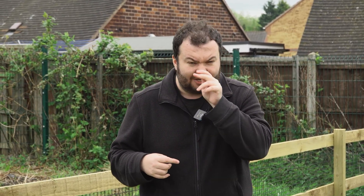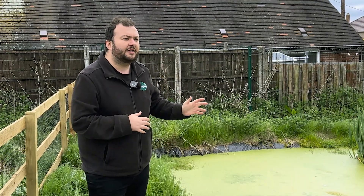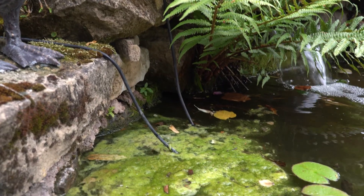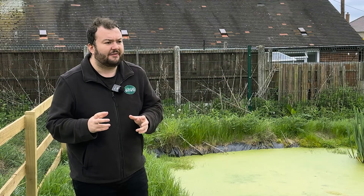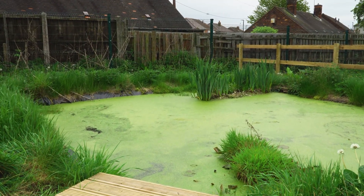Is duckweed a problem for ponds? To be honest, no, but you're best not to have it. It feeds off the same nutrients that blanketweed and algae do, so the more duckweed you have will limit the amount of submerged string algae and floating blanketweed — that's a positive because you do want to reduce algae. But the biggest negative is that duckweed can really just grab hold of the pond, as this pond we're at today is a prime example of.